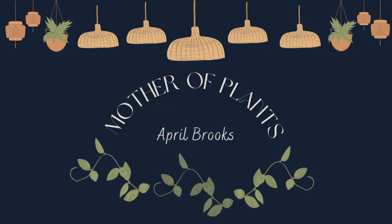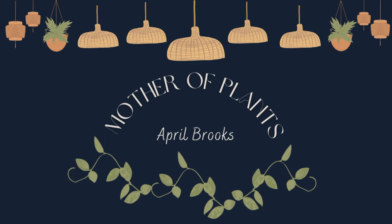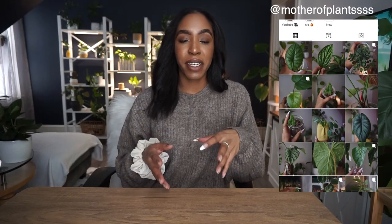Hey guys, welcome back to my channel, or welcome if you're new. Today is a very exciting video because for the first time in a long time, I'll be transferring some plants from soil to semi-hydro, step by step. So let's get right into it.